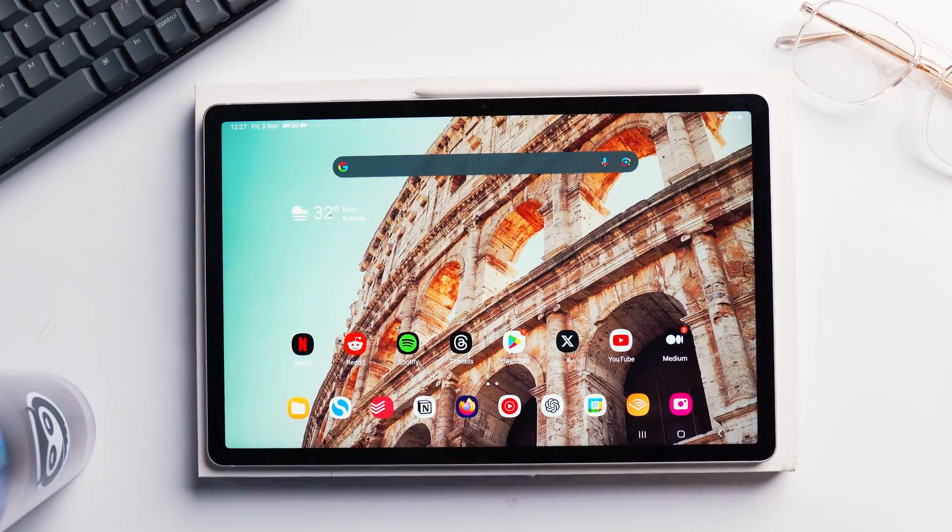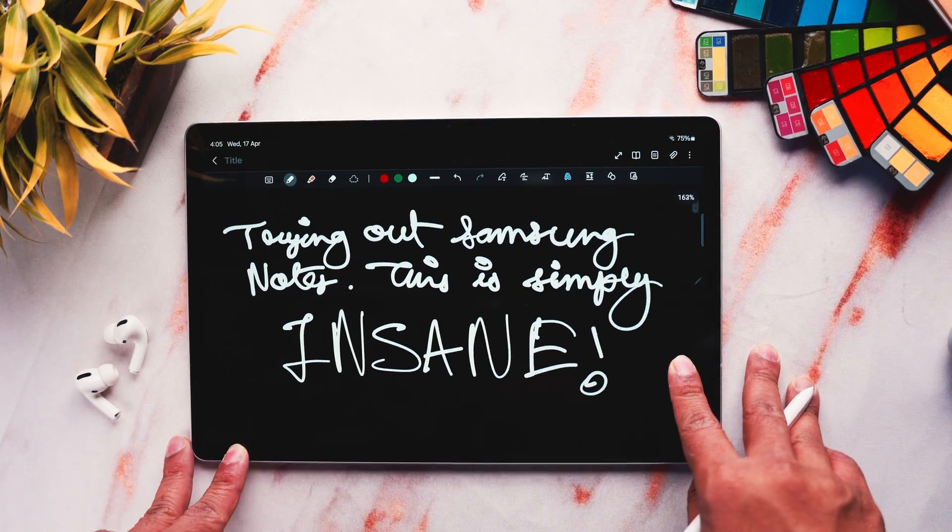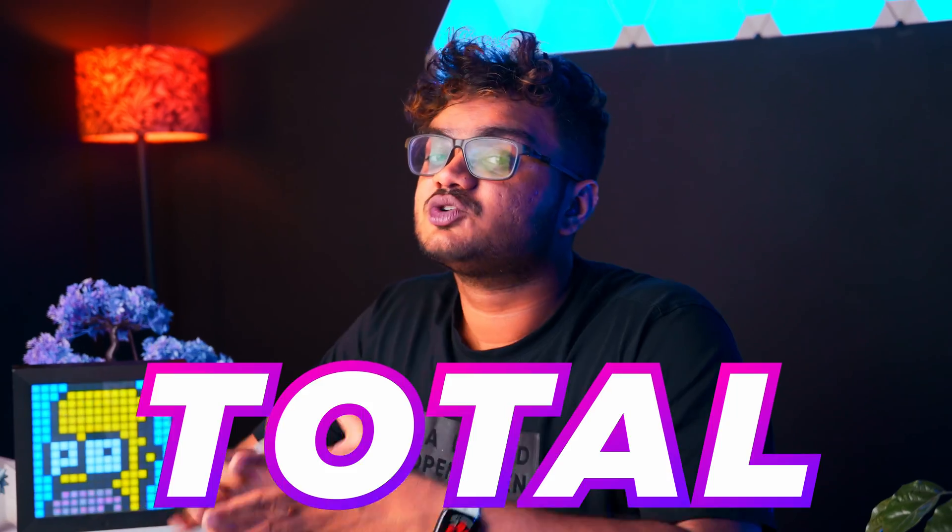If you have a Samsung tablet, you should simply ditch all other note-taking apps. I've been testing out different note-taking apps using the Galaxy Tab S9 FE+, but majority of them have been a hit or miss at certain aspects. Samsung Notes is definitely one of the most complete note-taking apps for Android. It is a total game changer.